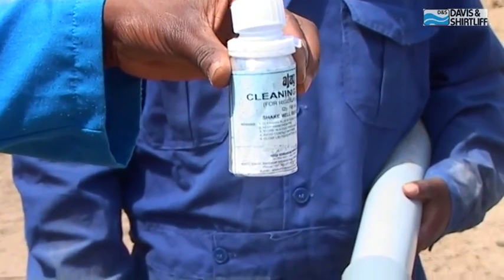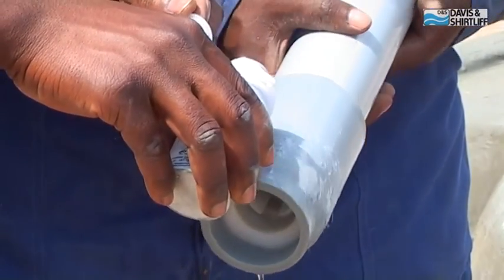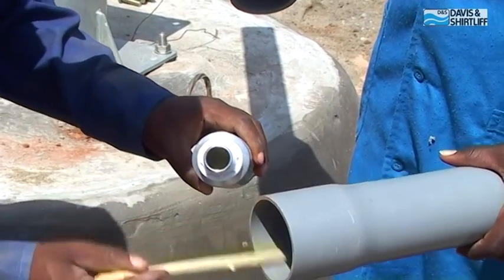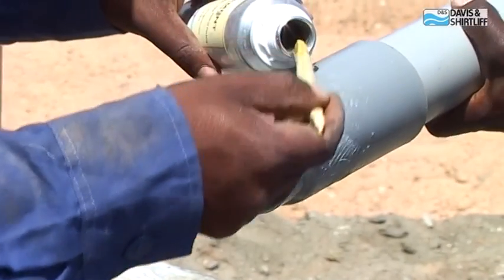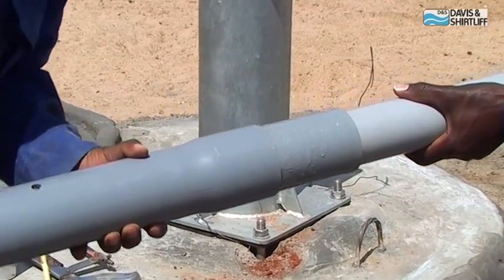Cleaning fluid is applied to the bare end of the suction pipe, followed by solvent cement. Then apply solvent cement to the end of the cylinder pipe and push firmly to join the pipe ends.